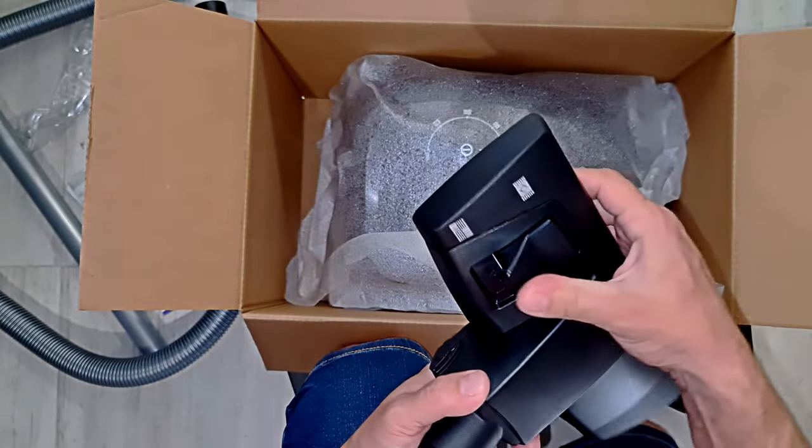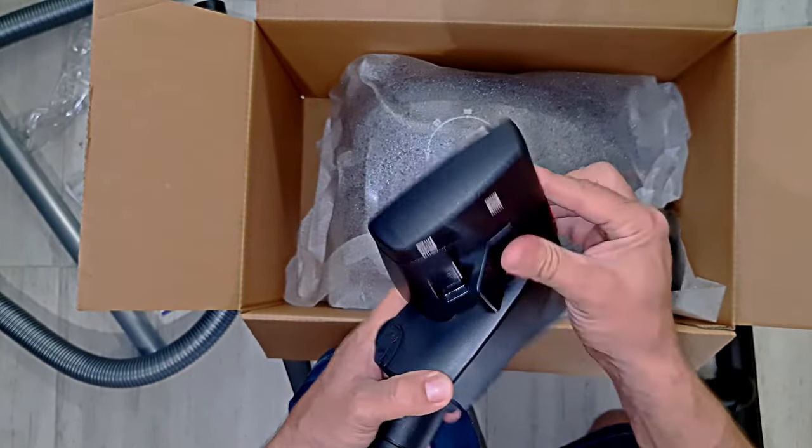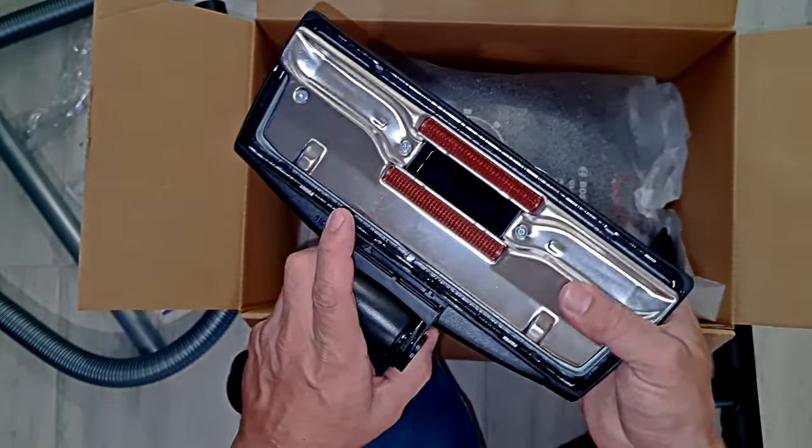Quite a nice click in there. Quite a nice mechanism.